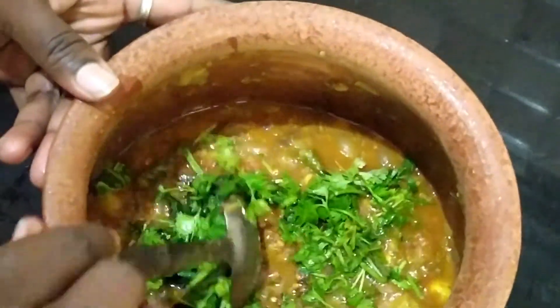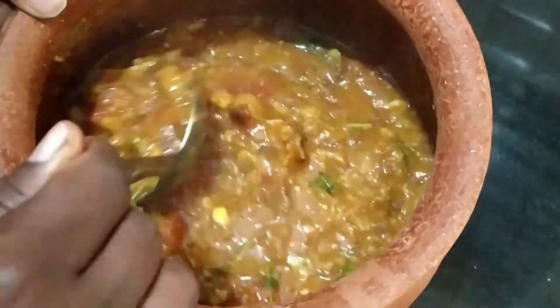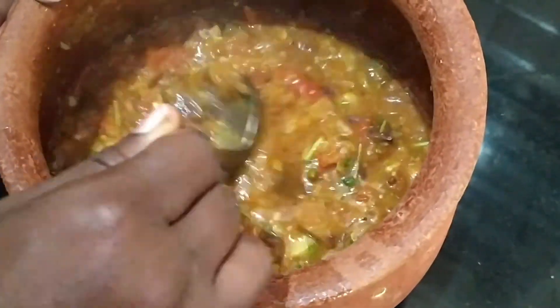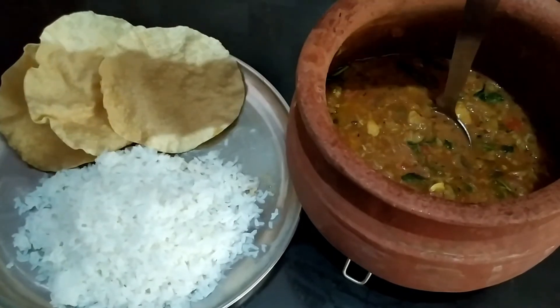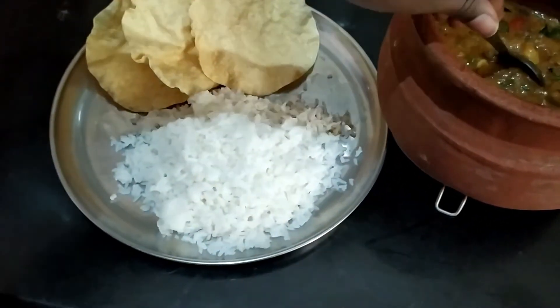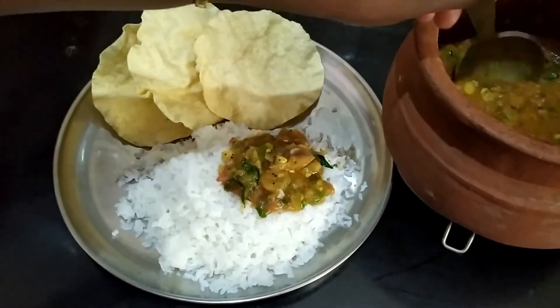Now mix it up. It has a very nice taste of wheat. We are ready to add rice — it's very tasty.